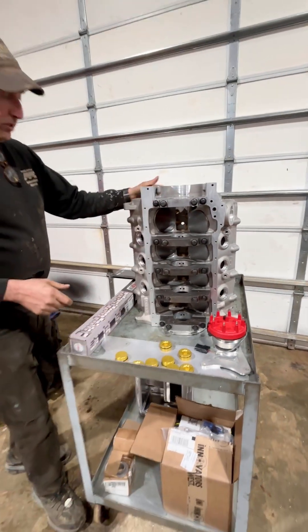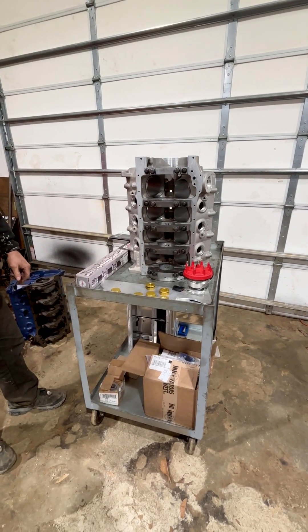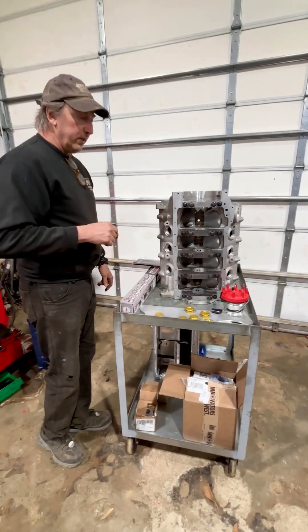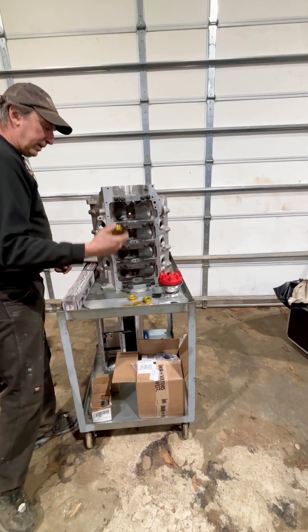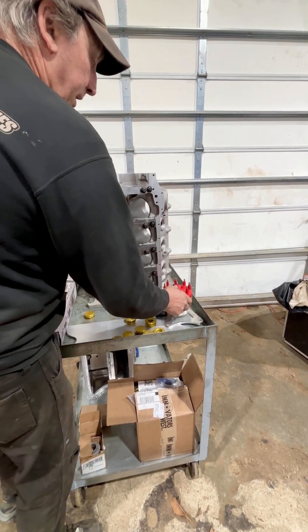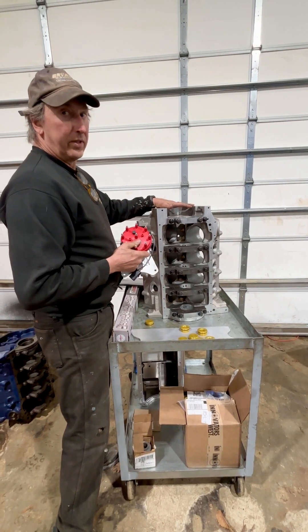He ordered a bunch of other stuff from us as well to complete his engine package. Just a few of the unique things — we'll show what we do to provide some of these things with the block. Naturally, it gets all the plugs and everything that goes with the block. One of the things he ordered — and we've already sent that to him — was one of our camshaft belt drive systems.